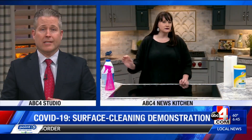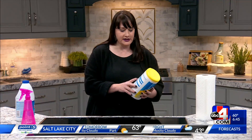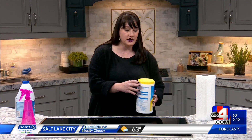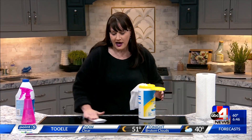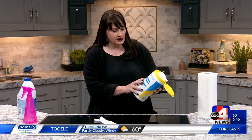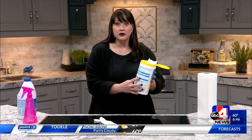The sanitizing wipes that are very popular take a lot more time to actually be effective against coronavirus. If you read the manufacturer's label, it says you have to keep the surface visibly wet for four minutes. That means you'd have to wipe the surface with a few wipes, and then if you continue reading the label, it says you have to rinse with clear clean water.